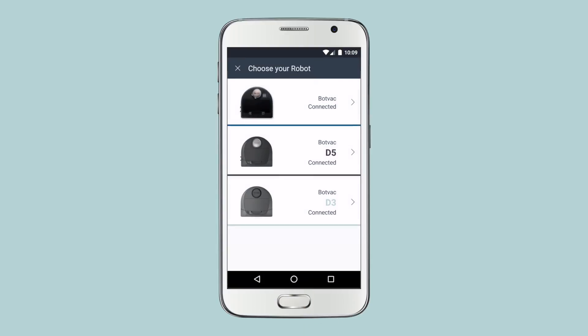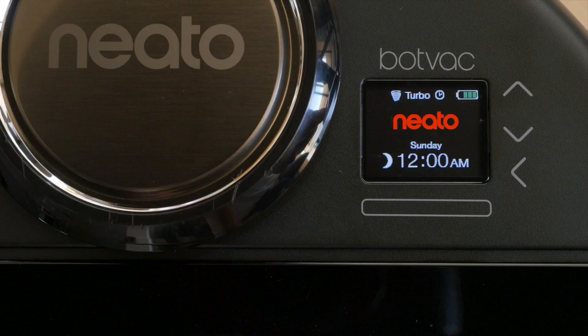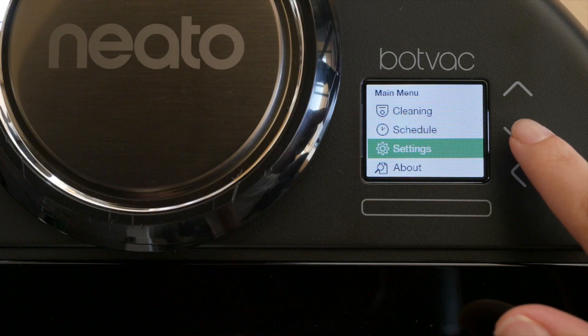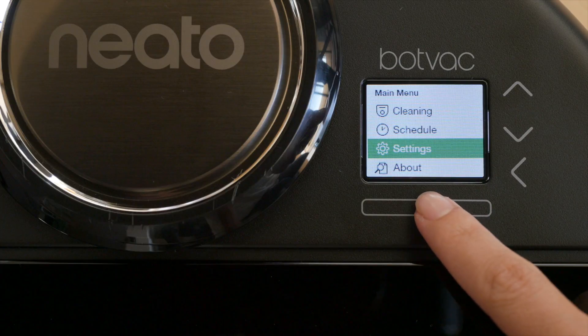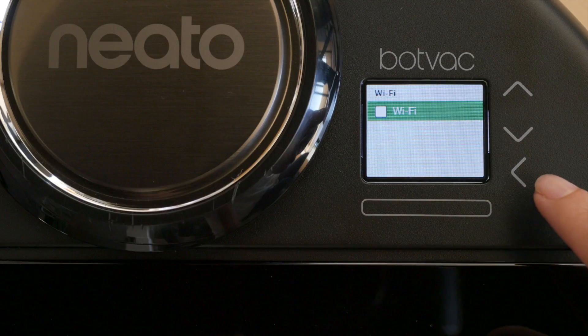Start by pressing the Connect Your Robot button and select the robot model you're connecting. Next, make sure your Neato robot's Wi-Fi is turned on. Press the Select button, use the arrows to choose Settings, then select Wi-Fi and press Select to check the Wi-Fi box.